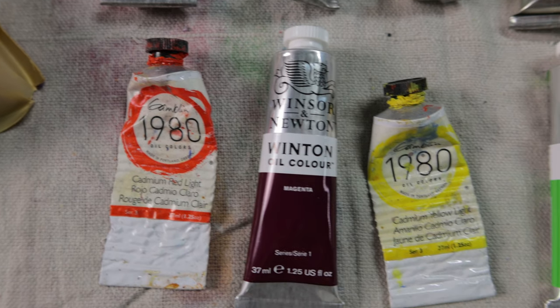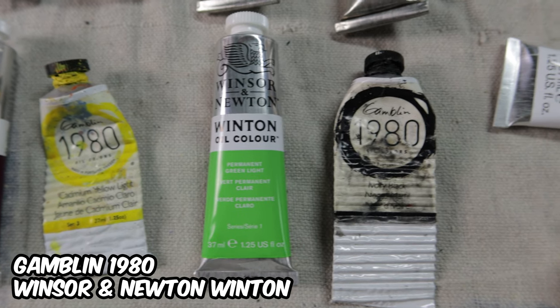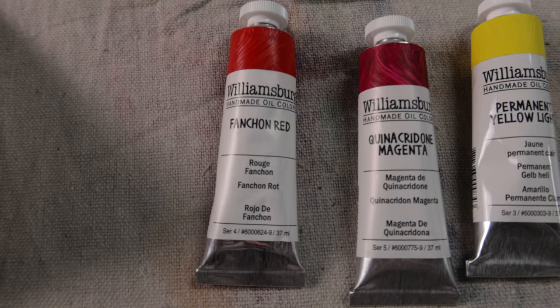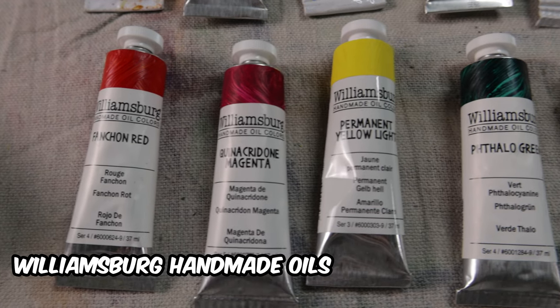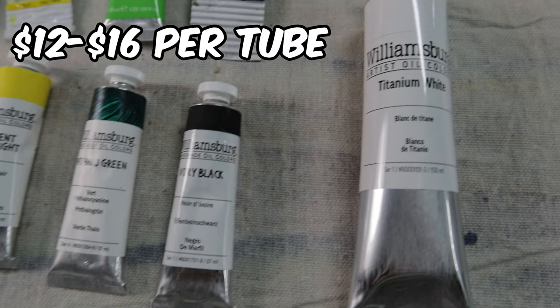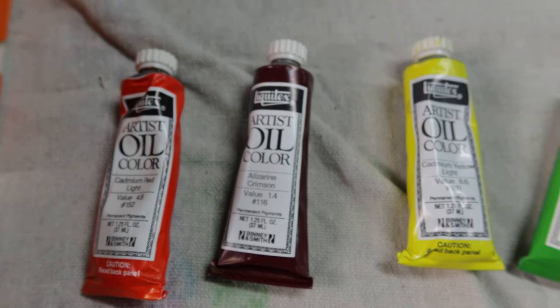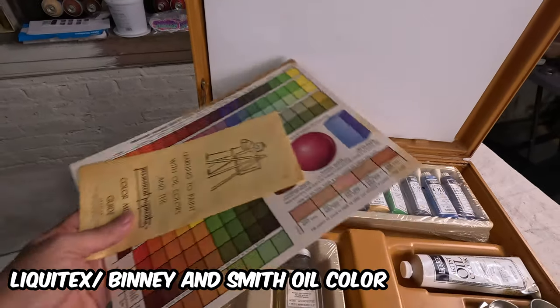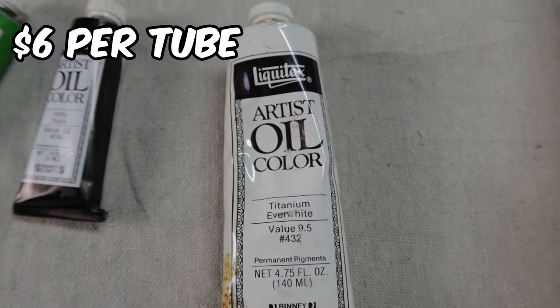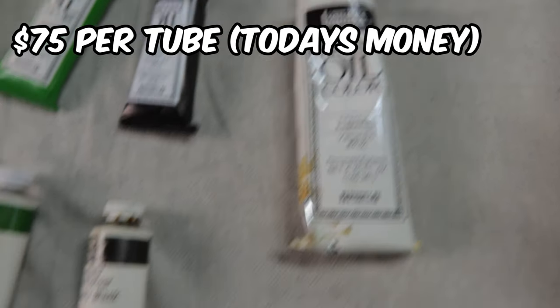For the 2023 cheap side, I'll be going with a mix of Gamblin's 1980 line and Winsor & Newton's Winton line, which are each valued at around $5 to $6 each. On the expensive side, I bought a set of Williamsburg handmade artist paint, which can cost $12 to $16 per tube. For the 1950s cheap side, we got Liquitex and Binion Smith's Artist Oil Color. Liquitex used to make oil paint for a while, which I found online for $6 a pop back in the day, which is around $75 in today's money.